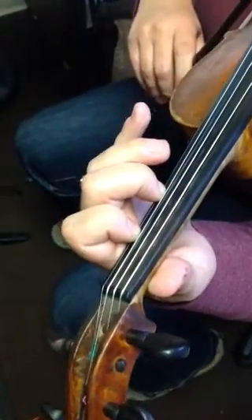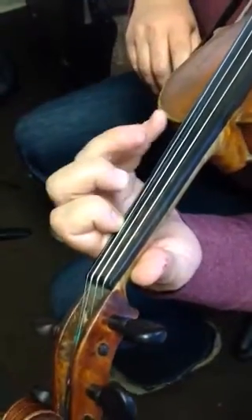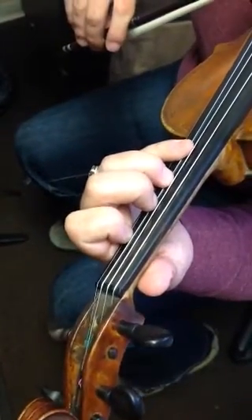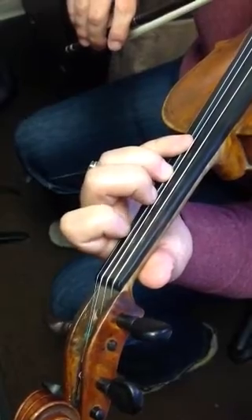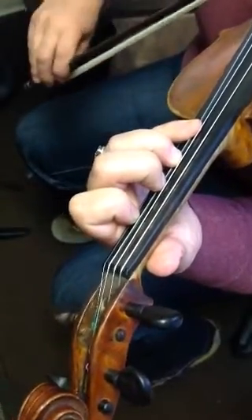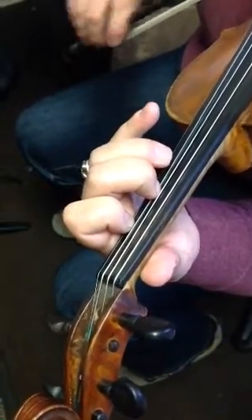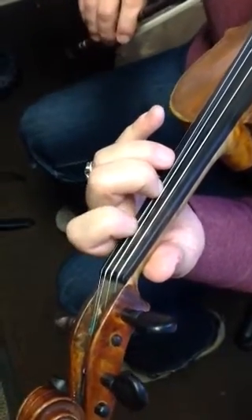Back to G sharp. F sharp. Put your two, three, and four down on the A string, but leave your one on E.